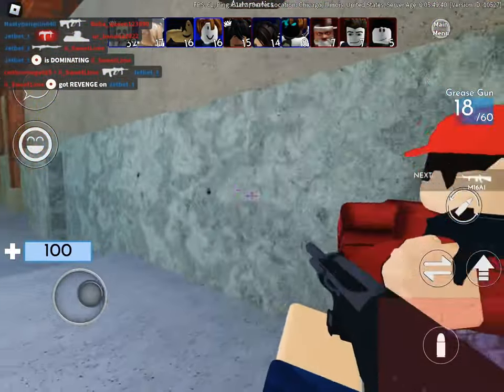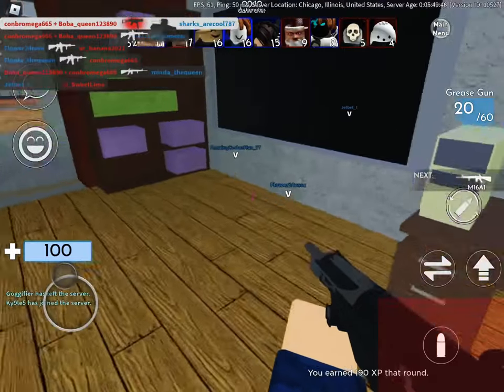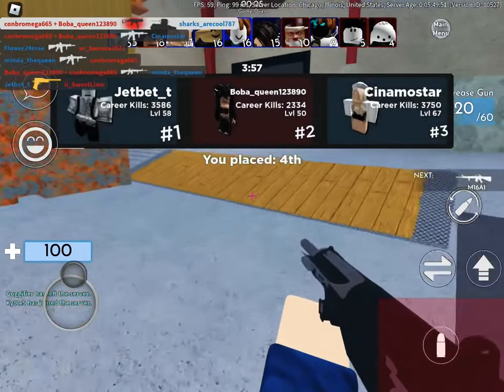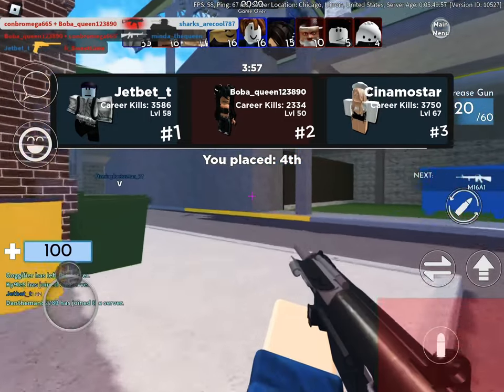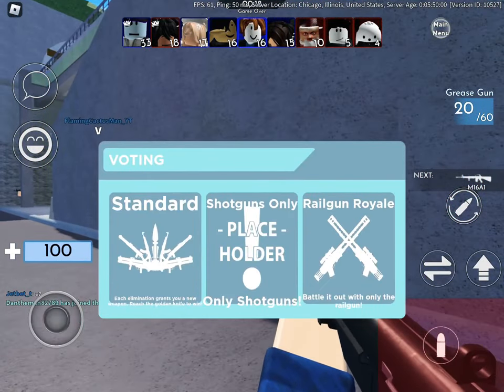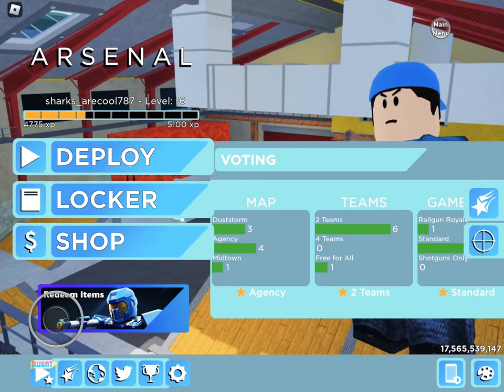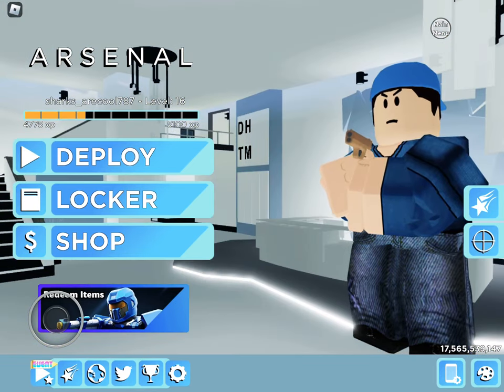Oh gosh, I got it! This one time the round just started and some guy was already at like 20 kills, and then like two minutes later he got the golden knife and beat the game. So I think I'm gonna be done with this video now. Thank you if you watched, and I would really appreciate it if you could like and subscribe — it would be well appreciated and very kind of you. Thank you for watching!